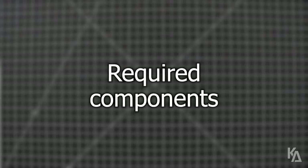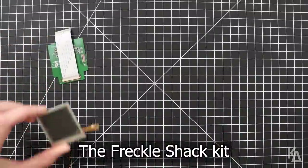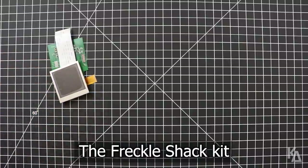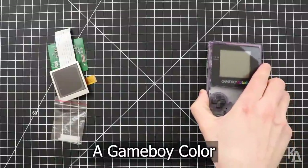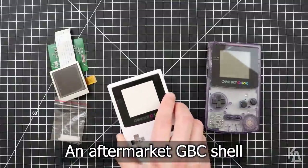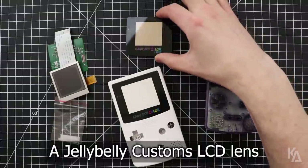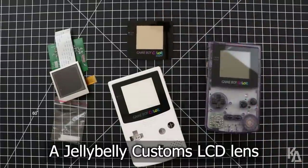Before we begin, make sure you have the following hardware: a Benven Freckle Shack kit, which includes the PCB and attached ribbon cable, a square LCD, and two 3D printed spacers. A fully working Game Boy Color as a donor system, and if you're not using the original Game Boy Color shell, an aftermarket shell. And finally, a Jelly Belly Customs glass Game Boy Color screen lens to give our handheld a nice finish.